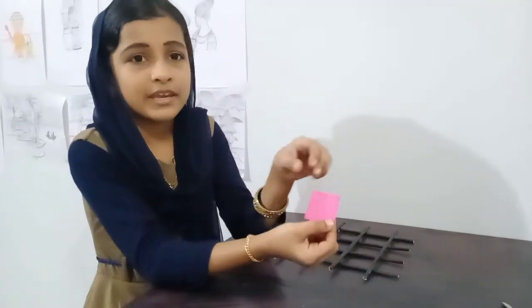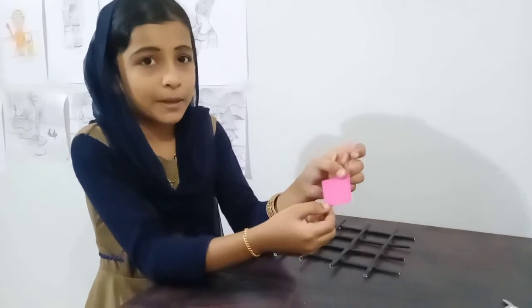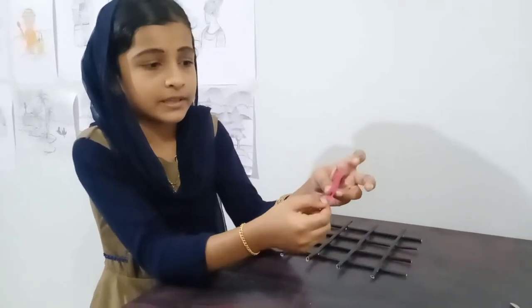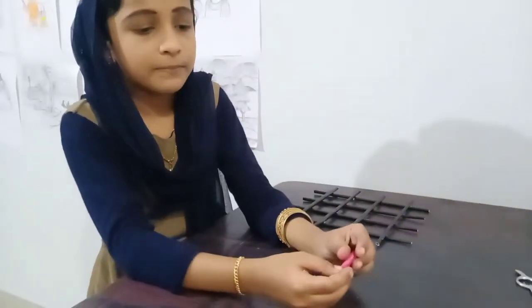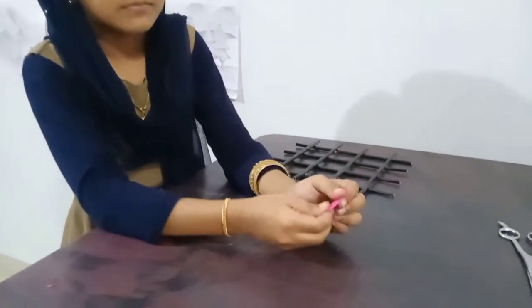To decorate this one, I have used 2 square pieces of paper. Let's take a look at this.